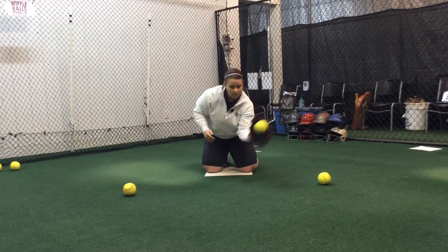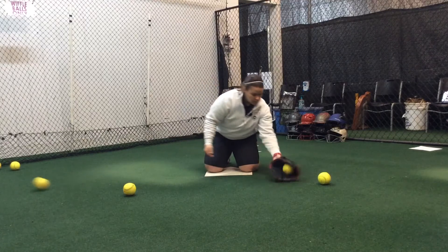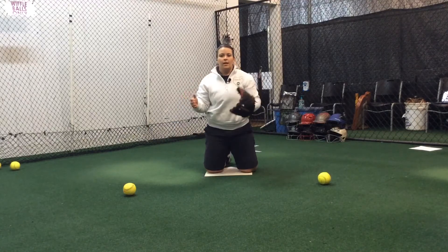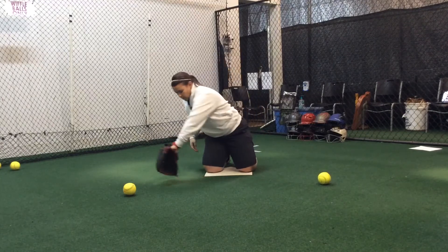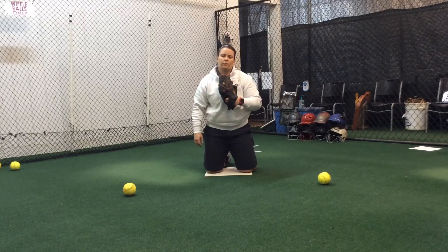We're starting from our knees here to keep our glove out in front and to keep our eyes on the ball. Notice how every single time, I'm still watching the ball into my glove, whether it brings me up or brings me to the backhand or forehand — I'm watching the ball every single time. And that's the Ozzie Smith drill from our knees.